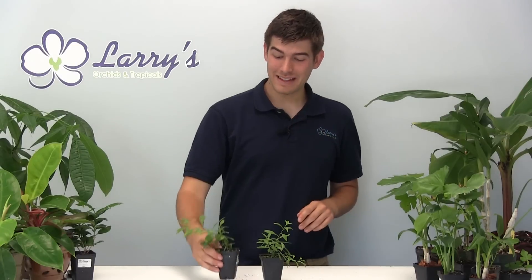Hello everyone and welcome to another growing guide here at Larry's Orchids. Today we're going to be talking about my favorite plant, the goji berry. This is a super fruit, so if you're health fanatics and have seen how expensive these berries are in the store, why not try growing them yourself? They are very simple to grow, and that's why I'm going to make this episode pretty short because there's not a whole lot of things that this plant requires.